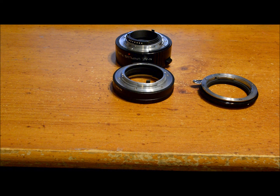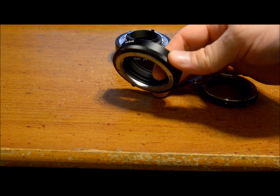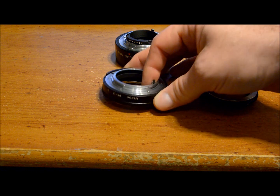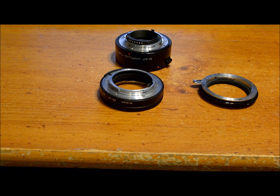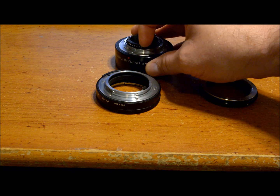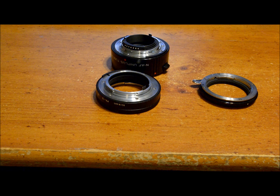Nikon has been making these PK series extension tubes for over 30 years. This is a PK-12 — it provides 14 millimeters of extension. And here it is, 2016, and Nikon still does not make a tube with the CPU electrical contacts that transfer data from the lens to the camera, such as this Kenko. This is a Kenko tube — you can see the CPU contacts here. So there are certain cameras and lenses where you would really need to buy the Kenko tubes because they provide electrical contacts that the Nikons do not.